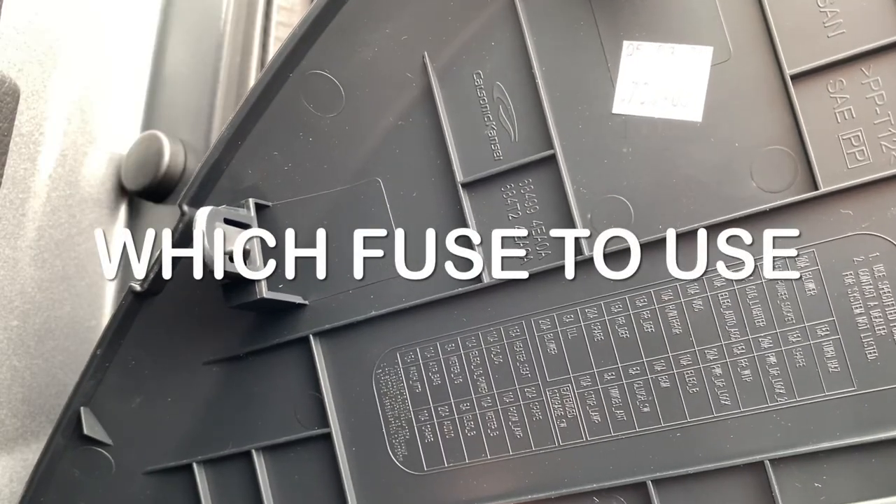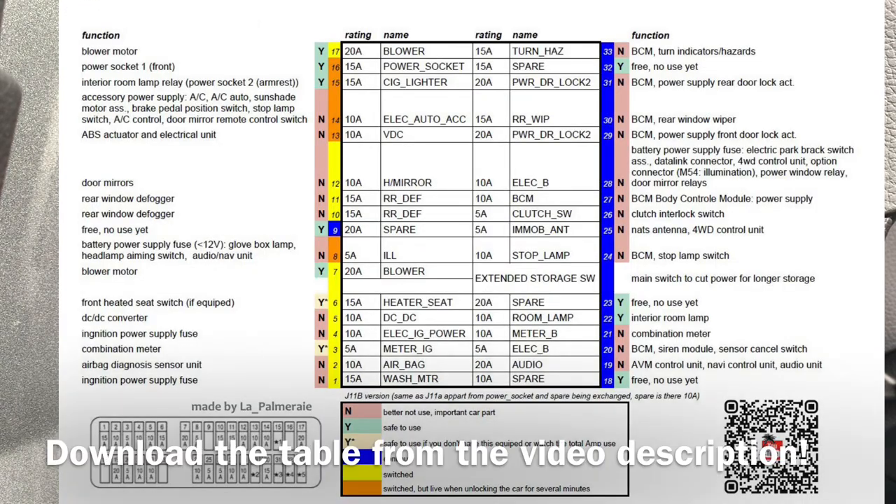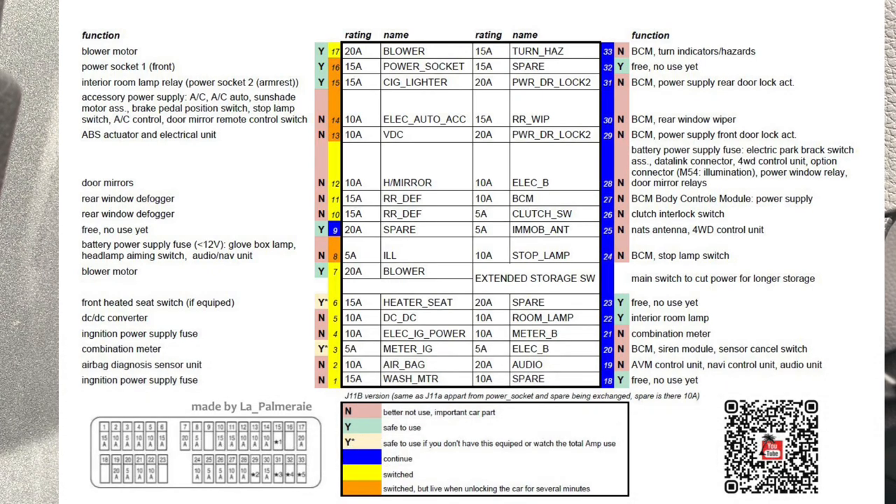Of course, whenever tapping into one of those fuses you should know which ones are safe to use and which ones aren't. So I made a little schema with the description of every fuse — whether it is continuous or not and whether it is safe to use.